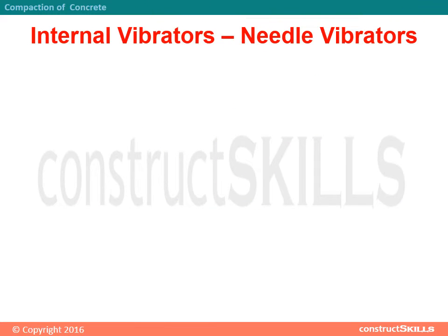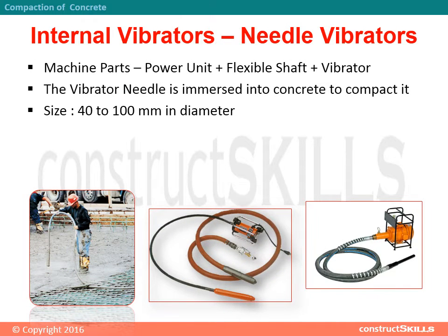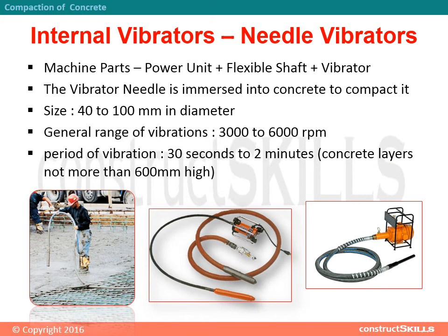Internal vibrators, also called needle vibrators. Machine parts: power unit, flexible shaft, and vibrator. The vibrator needle is immersed into concrete to compact it. Size: 40 to 100 mm in diameter. General range of vibrations: 3000 to 6000 rotations per minute. Period of vibration: 30 seconds to 2 minutes. Concrete layers should not be more than 600 mm high.